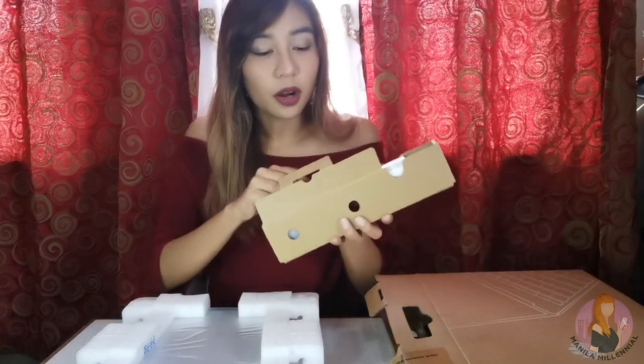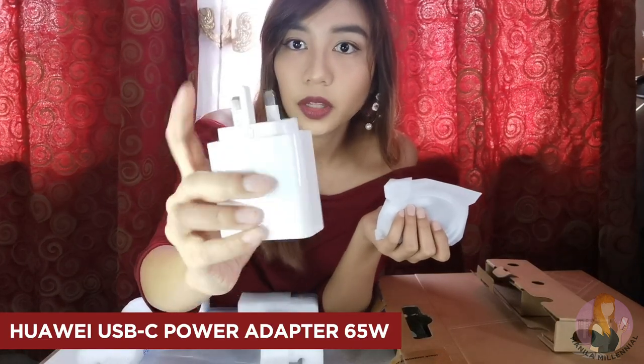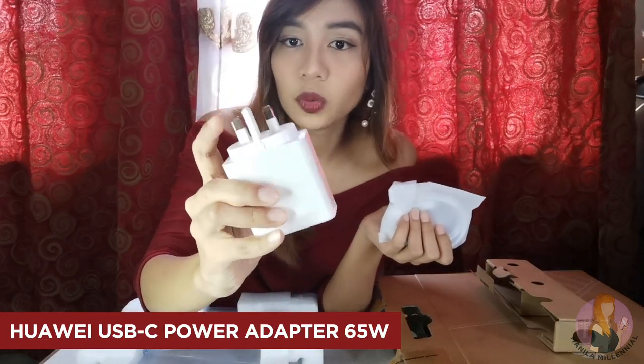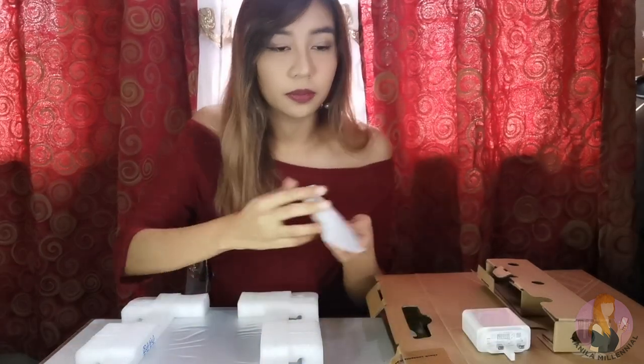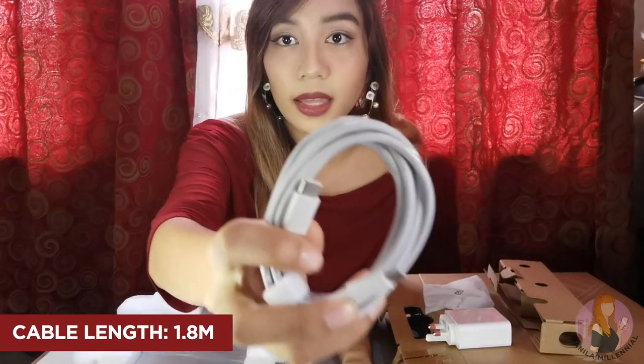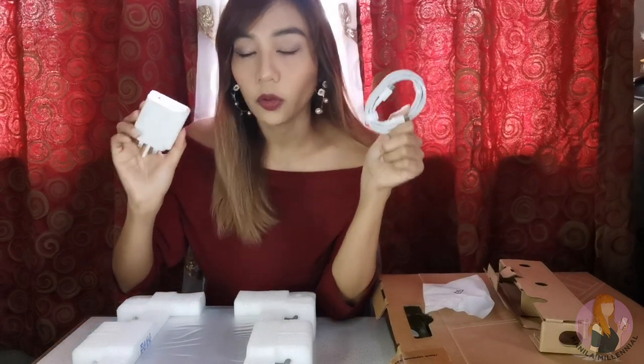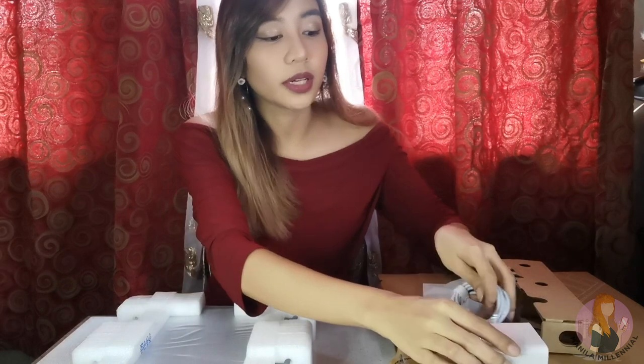Inside the box, you'll find the charger. It's USB Type-C, but you'll need an adapter to be able to connect this to an outlet. And we have the cable — it's already Type-C from end to end. What I like about this kind of charger is that you can also use it for other devices. In my case, my phone is already using USB Type-C, so I can use that for that as well.